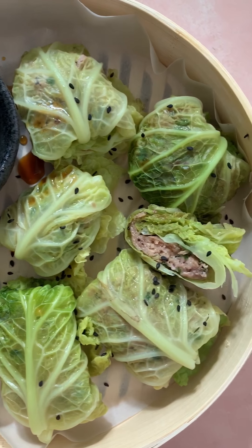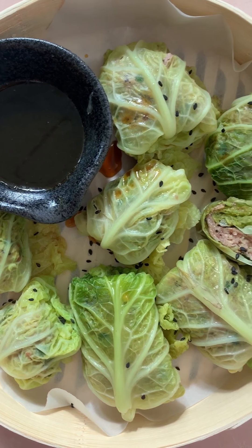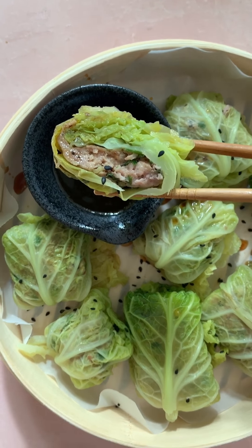There you have it — they are ready to be eaten. So delicious. All you got to do, dunk it in and eat away. So easy and so yummy.